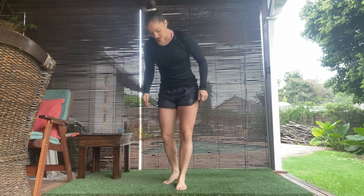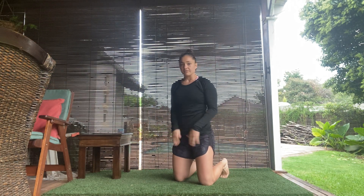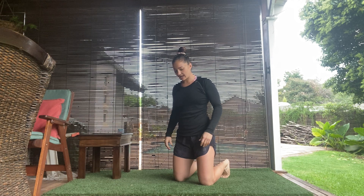Hey, this is how I perform the half kneel to squat. For this motion, you are going to start on your knees, making sure you have a nice solid base. If you need a pillow or anything, you can also get that.